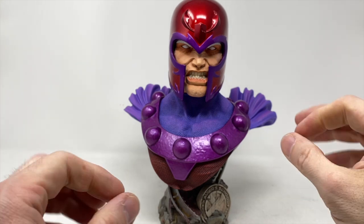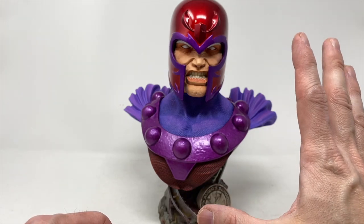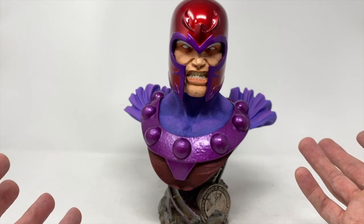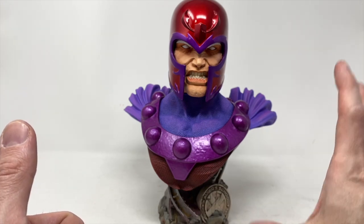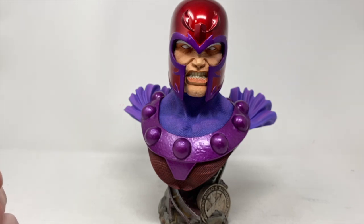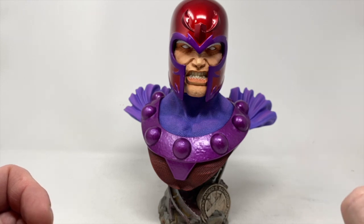From Total Toy Recon, thanking Diamond Select for sending this out — this is a must-have if you're a fan of the X-Men or of Magneto. Would I love to see one done with Ian McKellen? Hell yes — probably never gonna happen, but maybe for the 30th or 40th anniversary of the X-Men. This is a centerpiece — you don't put anything around it. If you have one of those big square bookshelves with different things in each section, this one sits in there by itself. That's how grand it is.